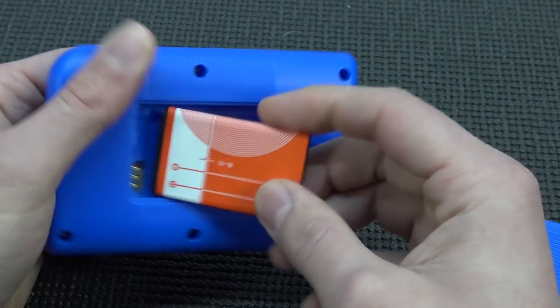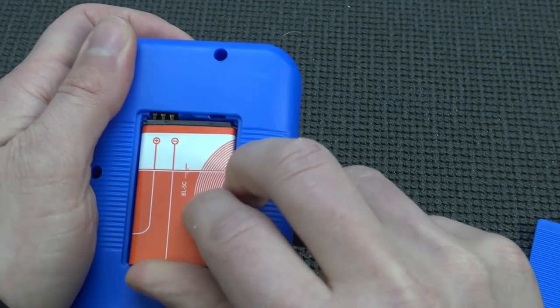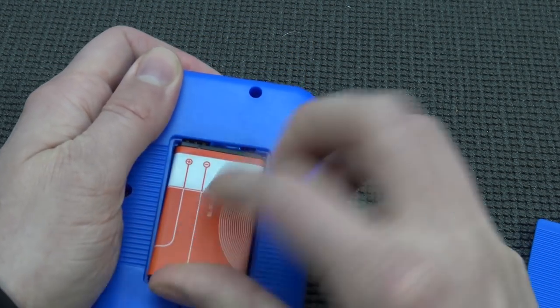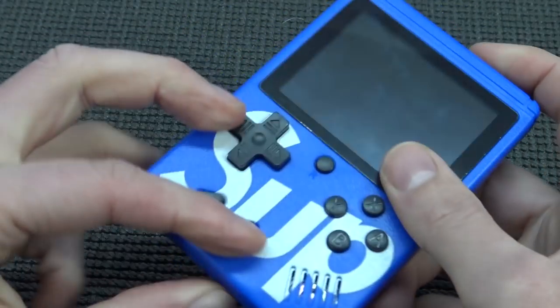Before we get to this stupid battery — why does this freaking thing not go in? I always want to record something and then something like this happens.